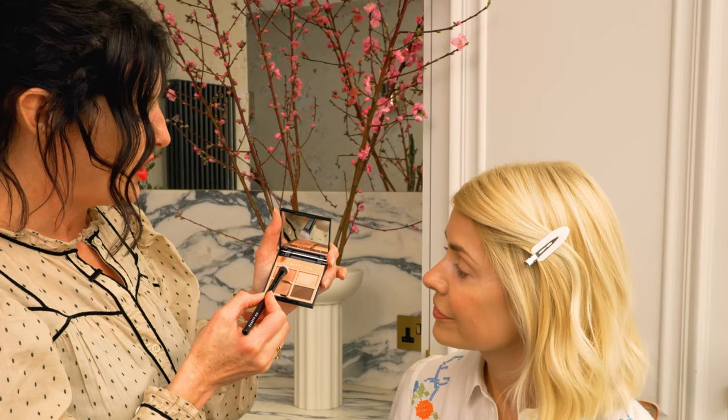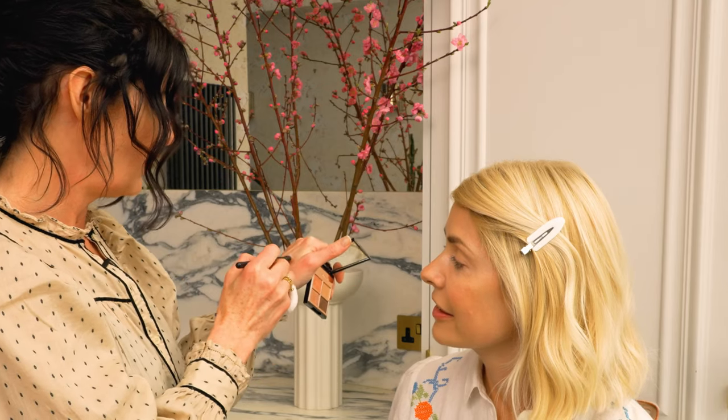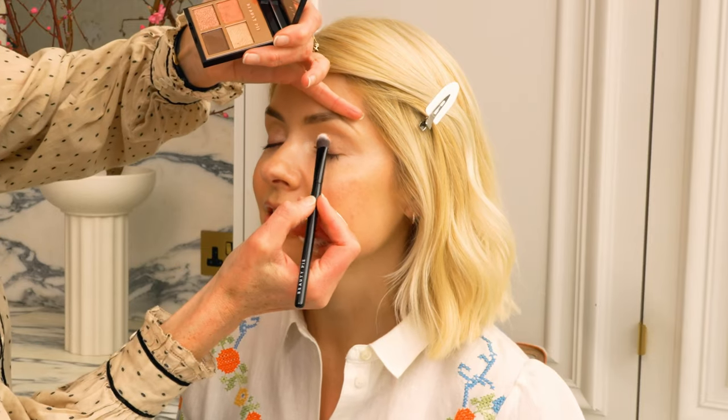One thing a lot of people ask about is hooded eyes — I've got very small eyes and it's difficult, but you just have to take one tone and put it as a wash across the whole eyelid and not be scared of it. So I'm going to take this peachy, coral, pinky tone — the perfect shade for an all-over wash — and put it all over your eyelid as your main block of color.